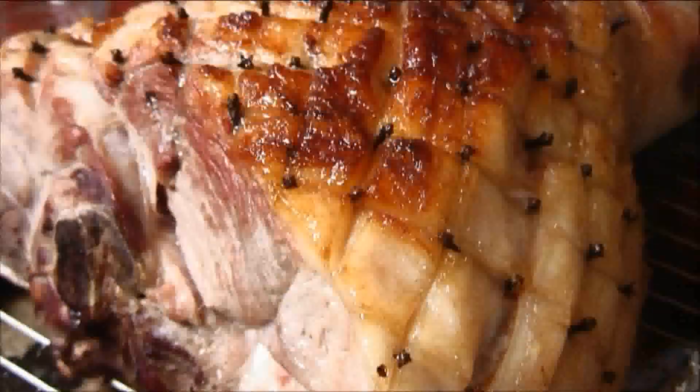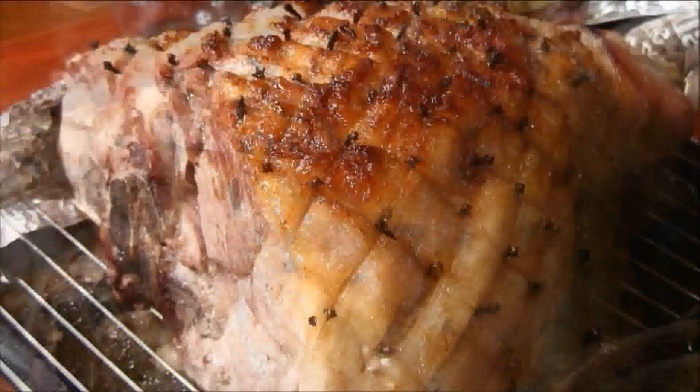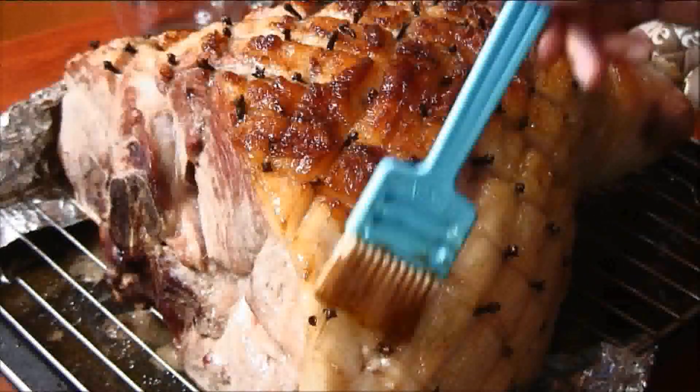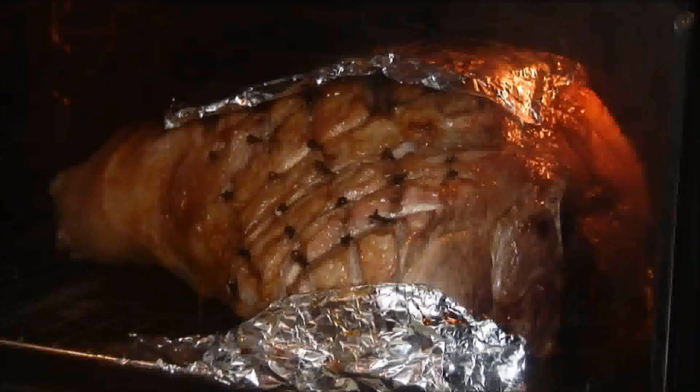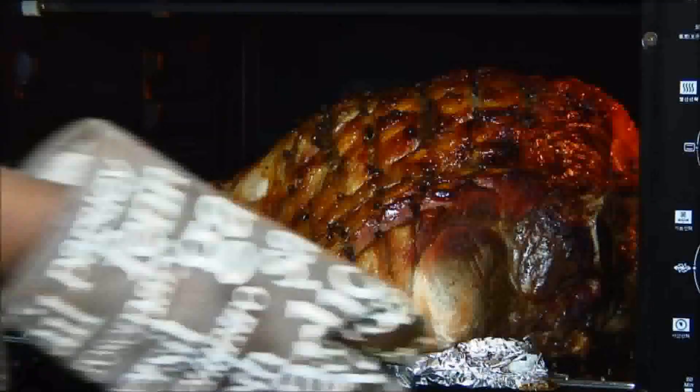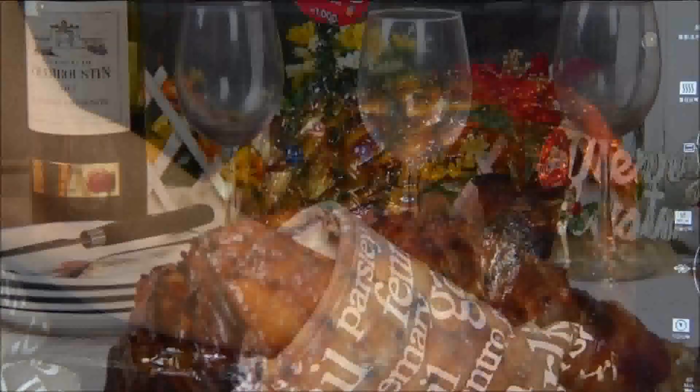This is about three hours into the bake and as you can see the top is getting really brown. So what I'm going to do is blanket the top portion with a piece of aluminum foil. After about eight hours I'm going to remove the pork leg from the oven and you'll be ready to serve.